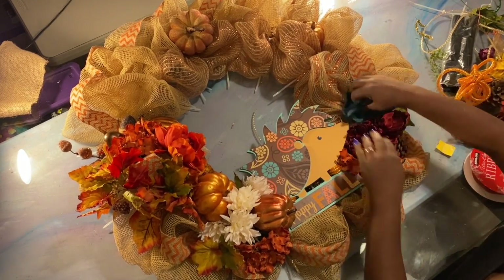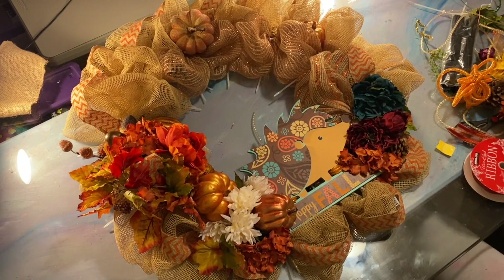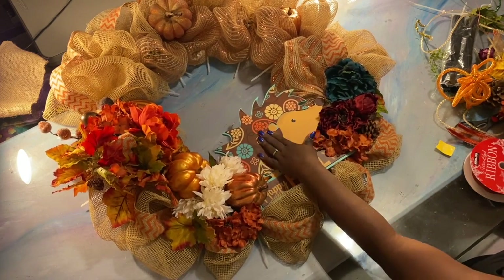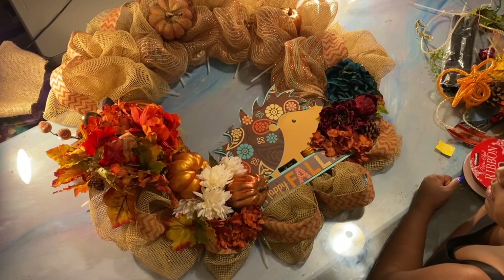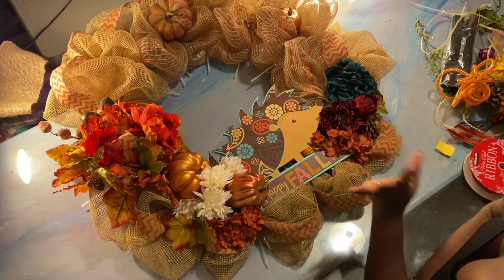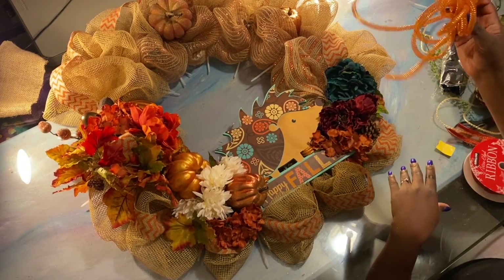This flower might be pushed down a little more — I want you to be able to see his nose. I want him to look like he's smelling the flower. What I'll also be doing is probably adding some turquoise ribbon, because the colors we have are the tans, the burnt oranges, the turquoise, and brown. I want to make sure I implement all of those into this wreath.